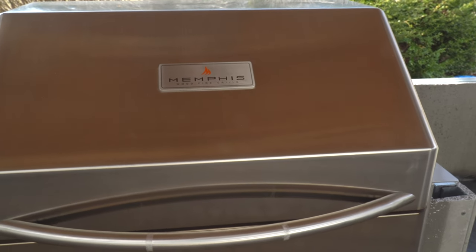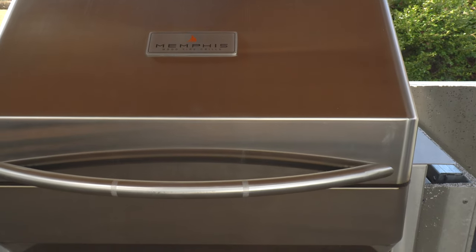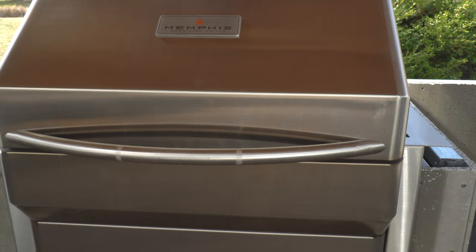When it comes to storing or protecting this grill once installed, there is an optional cover available. But this is 304 stainless steel, so I really don't worry about it. The last stainless steel grill we had was a gas grill that lasted 15 years and the outside still looked like the day we bought it. But if you're concerned, the optional cover is there.